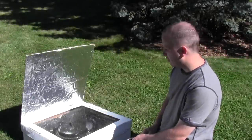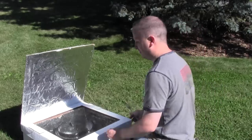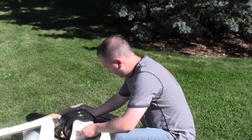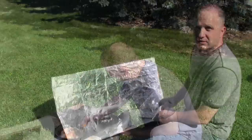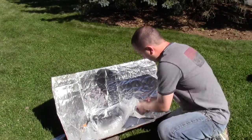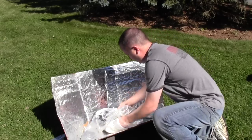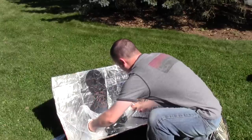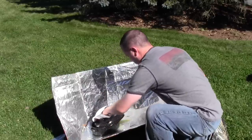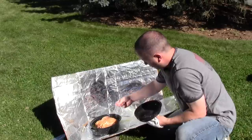It's 4:30 in the afternoon, and that means the chicken has been in here for six and a half hours, so let's check it and see if it's done. Looks like it's just falling off the bone. Let's take a look at the panel cooker and see how it did — and it's very done as well.